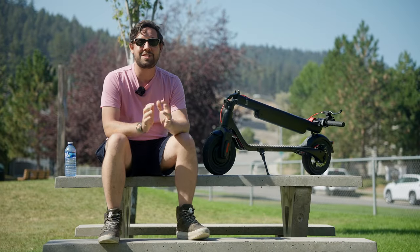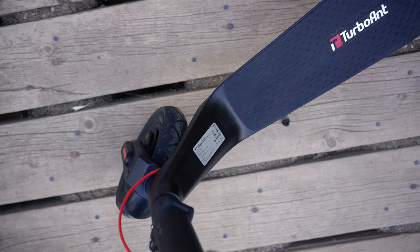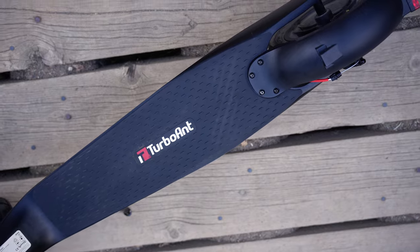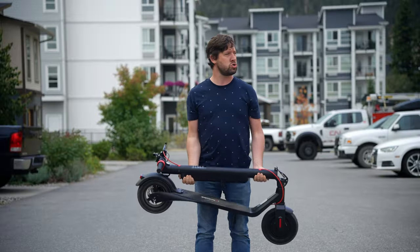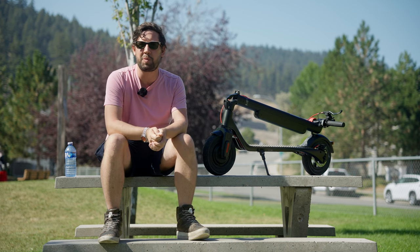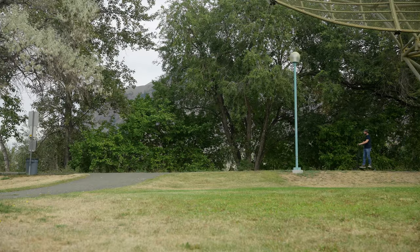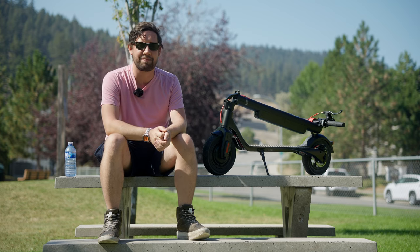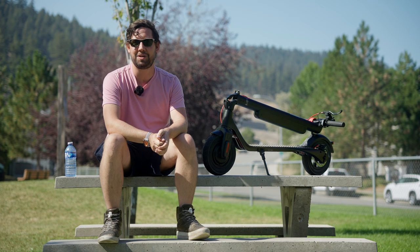Overall, this is an excellent scooter in its category. I love the fact that it has a removable battery which offers flexible charging options. It's also one of the most comfortable scooters I've tested in this category to date, both on and off-road — it really is just a nice place to be when you're riding it. The construction is well built with tidy wiring and a waterproof rating to boot. If you want to pick one of these up, head over to TurboAnt.com and tell them that LandoCycle sent you. Thanks again to TurboAnt for sending me this unit to review. Like, comment, subscribe — all that good stuff — and I'll catch you guys in another video. Peace!